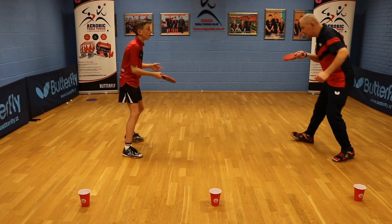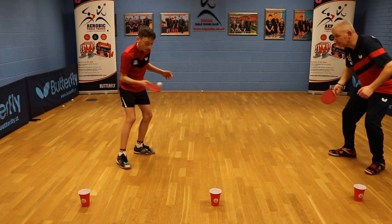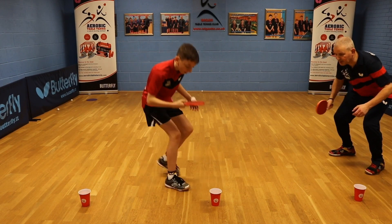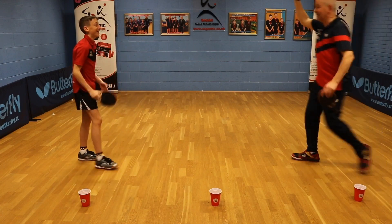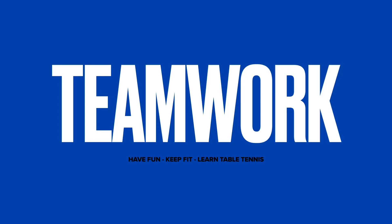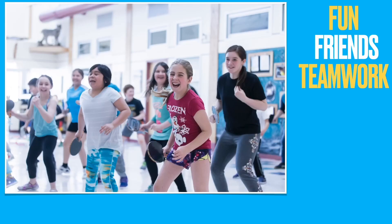Lots of fun activities where you will work as a team. You will burn calories. Fun, friends, teamwork.